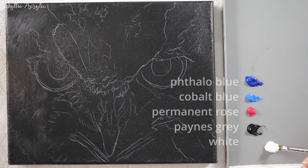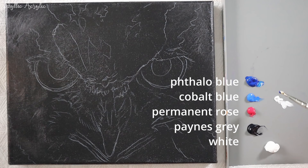My painting is a little fantasy-like so I'm not using realistic colours, but you could paint your owl whatever colour that you like.